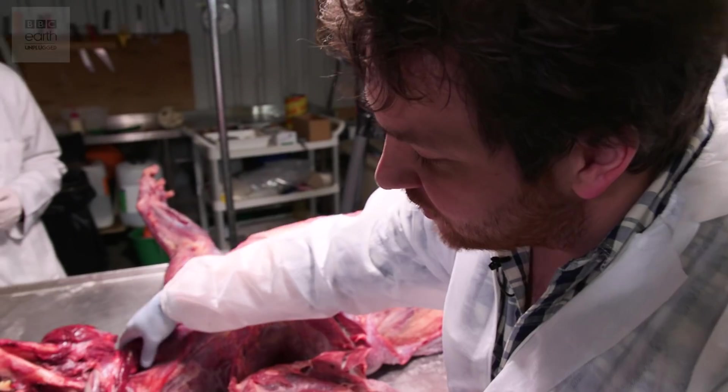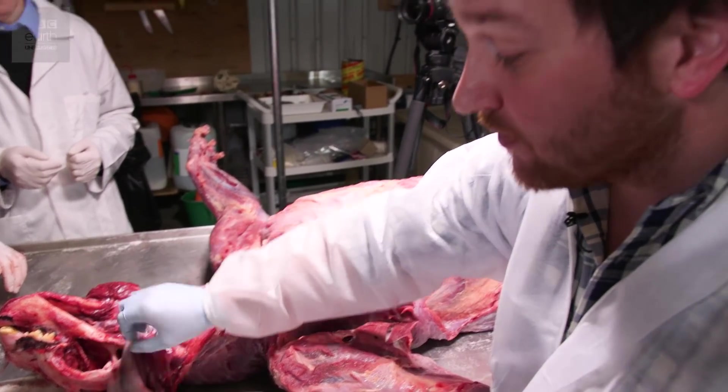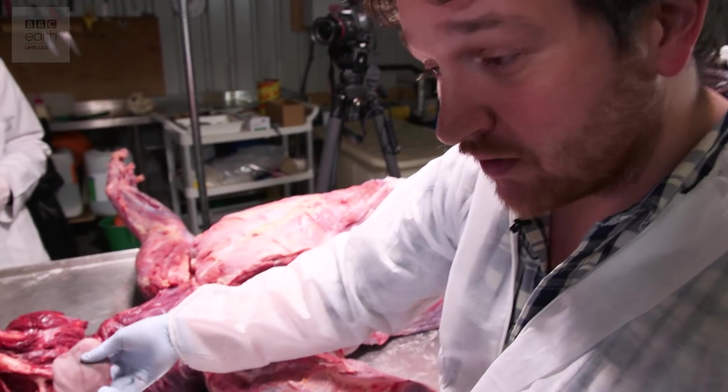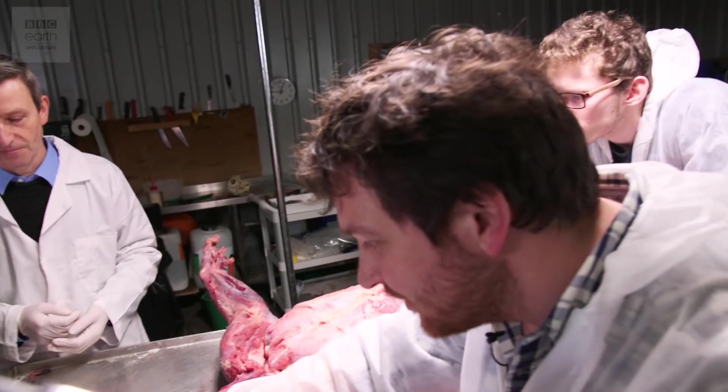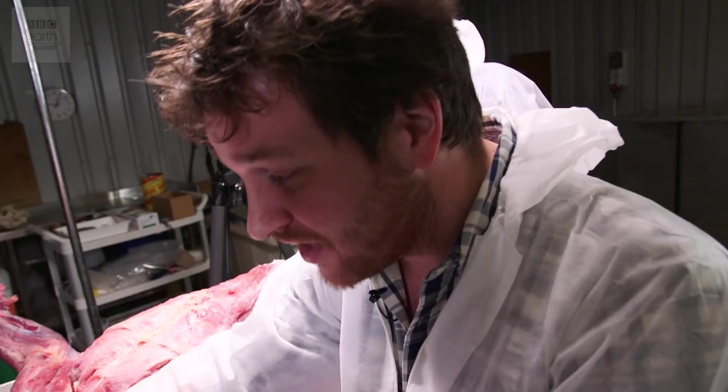George has cut all the way down the throat — the trachea, the larynx — right up to the base of the tongue, under the jaw, and this thing popped out. This is the tiger's tongue. They look like they're hair-like structures, but they're keratinised, which really reinforces just how tough they are.